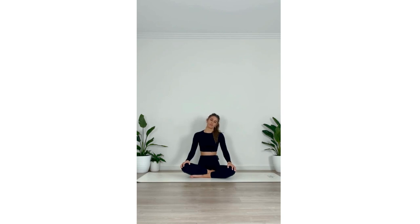We'll drop the right ear down towards the right shoulder, keeping the shoulders drawing away from the ears, and breathing into the left side of the neck. Exhale, dropping the chin towards the chest, breathing into the back of the neck. Exhale, we take it to the other side, dropping the left ear down towards the left shoulder, breathing into the right side of the neck. Exhale, we return to center.